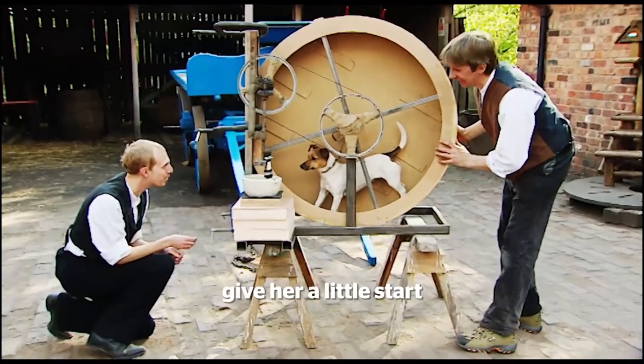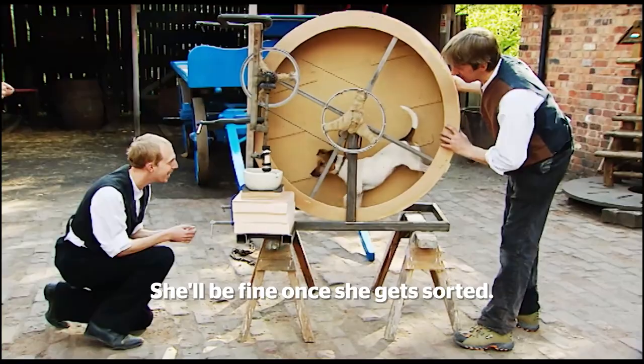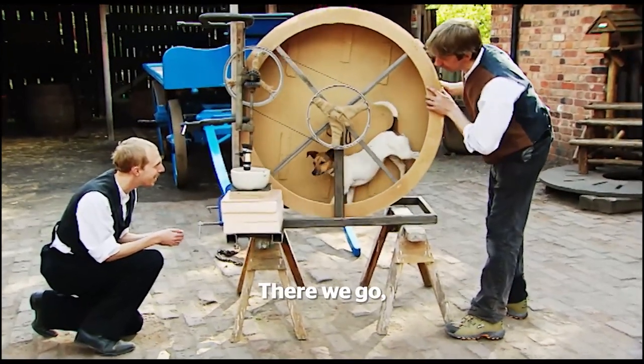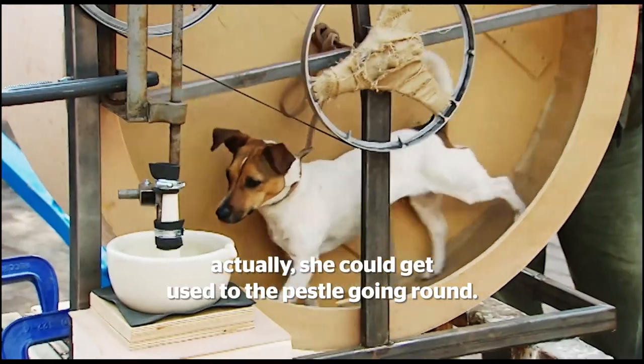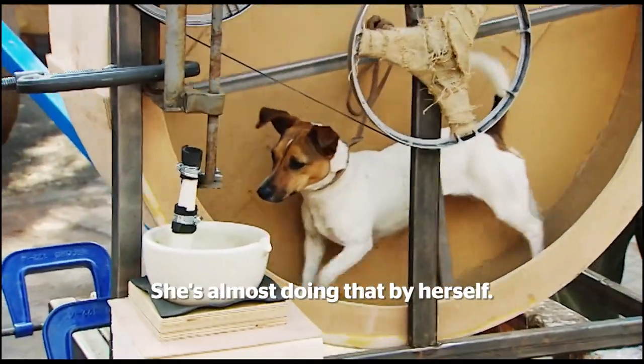I'll give her a hand, give her a little start. She'll be fine once we get sorted. Come on Tilly. There we go, look at that — she loves it! She could get used to that. Look at the pestle going round, she's almost doing that by herself.